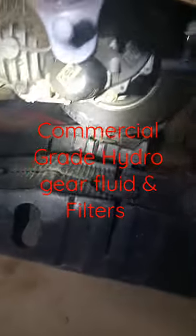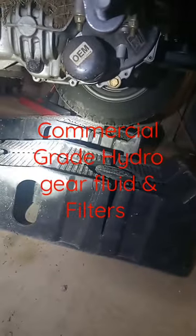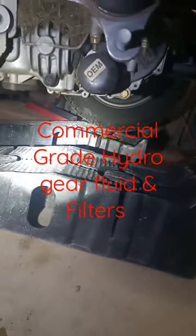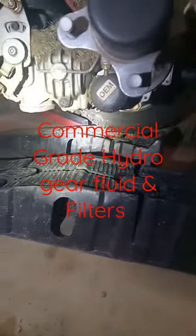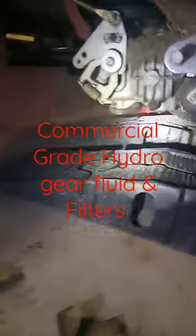There's the filter right there — that little cover right there is what covers it up. There's the OEM filter. You're going to change both sides and drain all the fluid out of this thing, because she needs it. I still got good pumps, no problems, no issues at all.